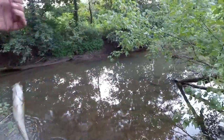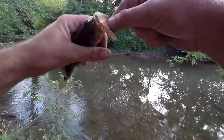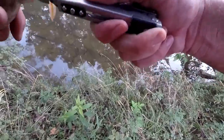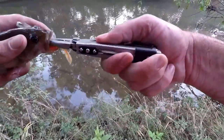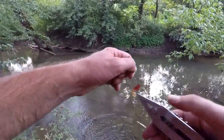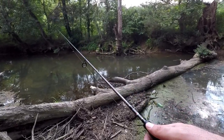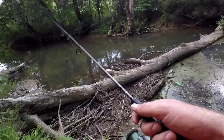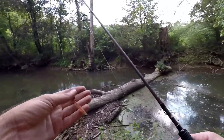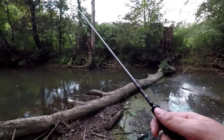That's a nice little coosa bass — really took that deep. That little guy had already been munching on something; he had a fish or something in his mouth. Whoa — something blew up on it as I was reeling in. I don't know if it was a red breast or a bass or what.